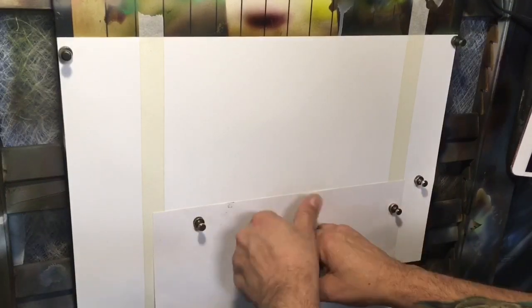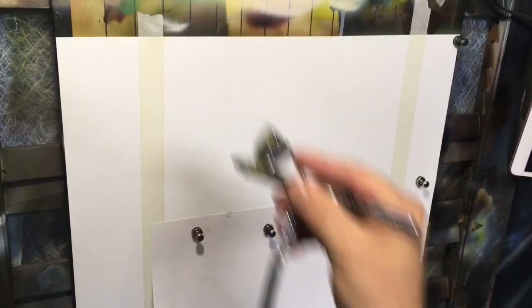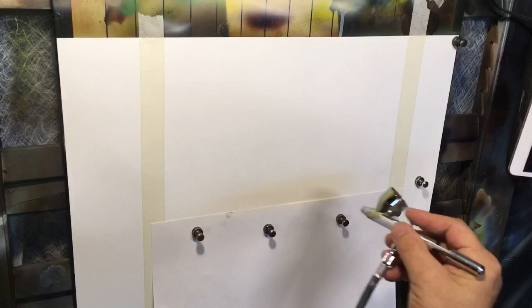I blocked off the bottom third of the painting because this is part of an actual larger painting where there's some water and stuff, but that's really not important because this video isn't about that.